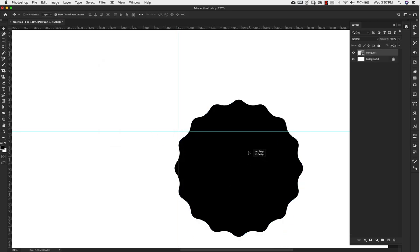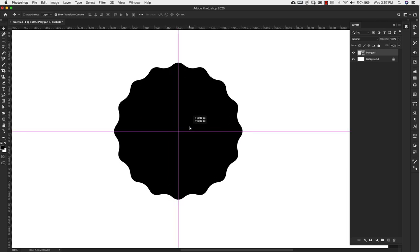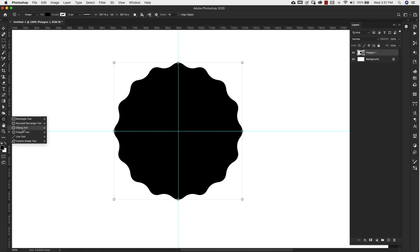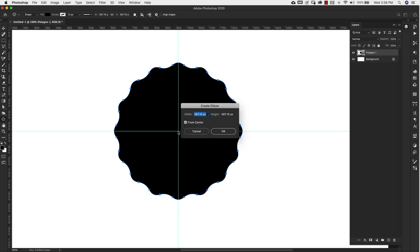Press the letter V on the keyboard to grab the shape and move it into place, centering it in the document — it looks kind of like a badge at this point. Come back to the shapes tool and choose the ellipse tool. Click right at the center of the document. For this ellipse we want 450 pixels wide by 450 pixels height. Make sure to click 'from center' and then click OK.